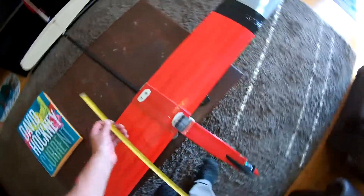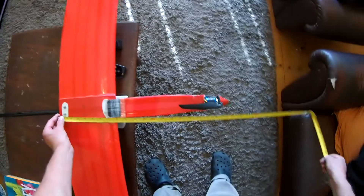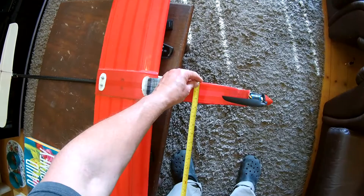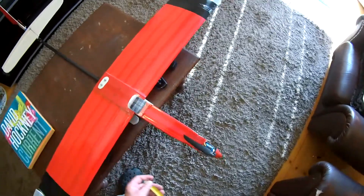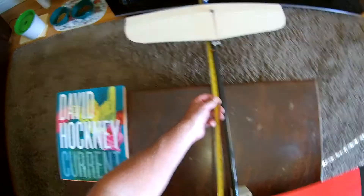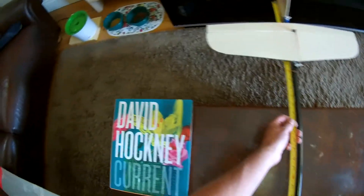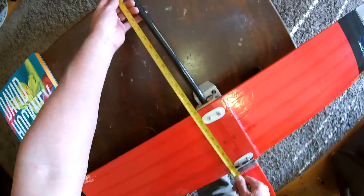The fuselage length is 46cm, width 6cm square pretty much. The back of the tube to the back of the wing is approximately 77 to 79cm.